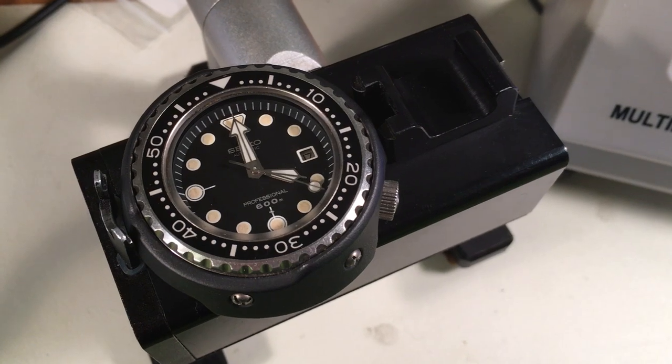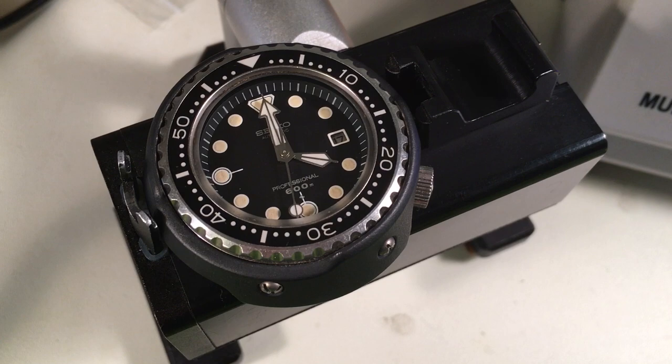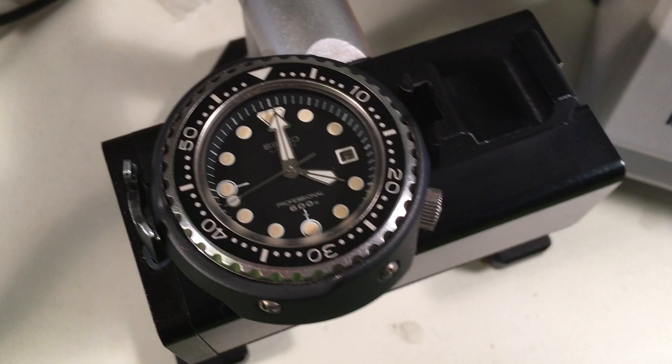Hey Robert, today is not evaluation day but I just got your watch in that you sent to me — the one I recommended as a good buy. I had said this one might be nicer than mine; the pictures weren't that great but I had a real good feeling about it. It's the nicest one I've ever seen. This is the single nicest example of this model I've ever seen.